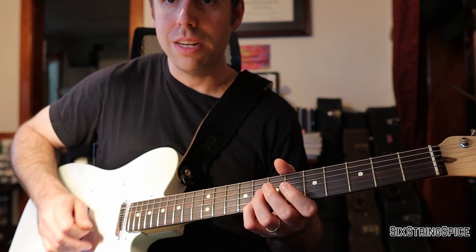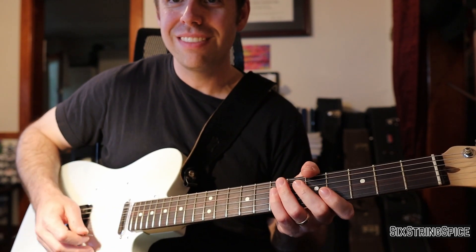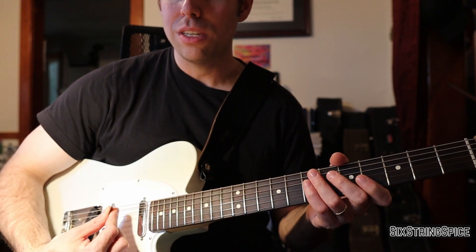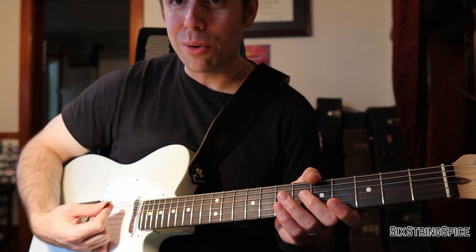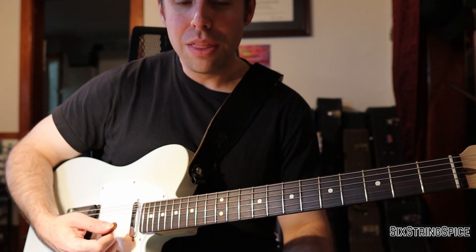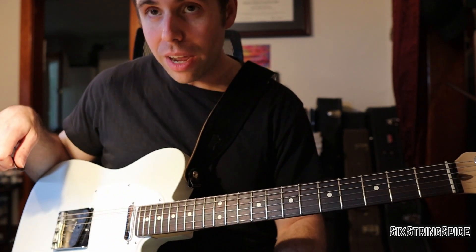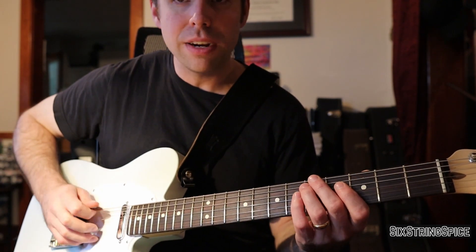That's basically the whole George Benson thing with his picking. He has an interesting way of picking — kind of angled up like this. There are people who can show you more detail on that, but I'm just picking normally. The picking approach really comes down to what articulations you want to put in, so whatever you do, make sure you're being very dynamic.